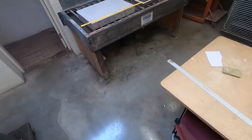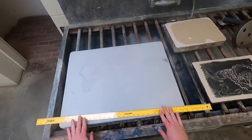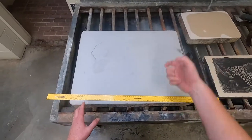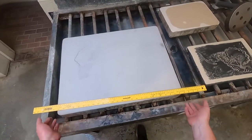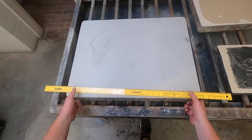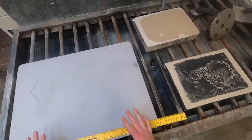Needless to say, over time this side is going to have to come down because we want the stone to be equal thickness all the way around. This is not the most accurate way of doing it — we do have calipers — but I prefer to do it on the press or on the graining sink like this.